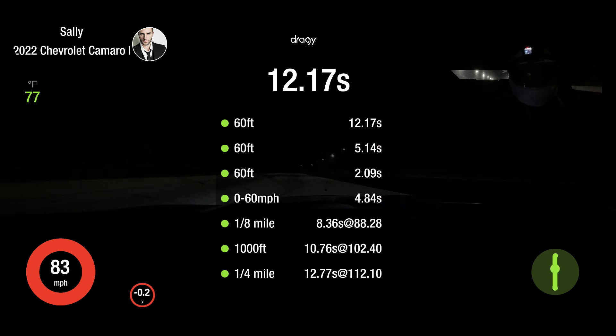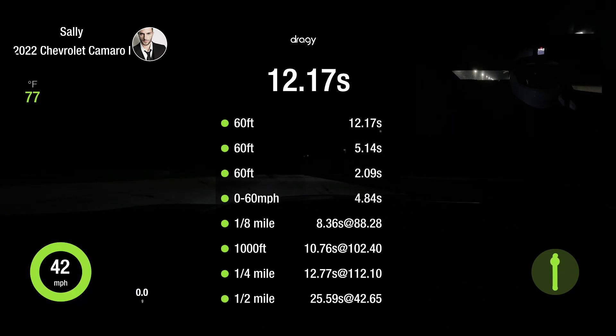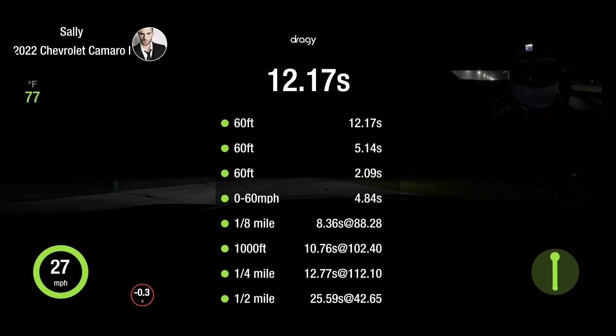We did pretty good — 12.7! I think I can squeeze a little more RPM on the launch, maybe closer to 1,800. Let's give that another shot if they'll give me another run.